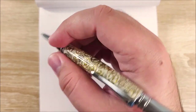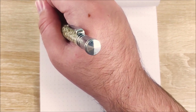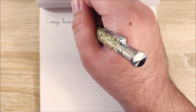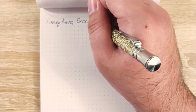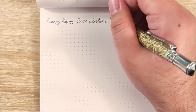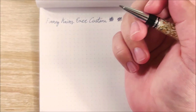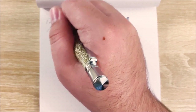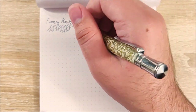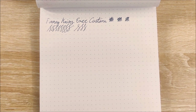Here's the default refill that comes with the pen — let's take a look. You can already see some skipping. This is the Finney Knives Exec Custom Pen — that's what the eBay listing from White Mountain Knives calls it. It's okay-ish, but it's very unreliable. The skipping issues are just too common. Especially when you pick it up and go to jot down a quick note, it seems to skip almost every time. Once you get it going it works okay, but it's not great.